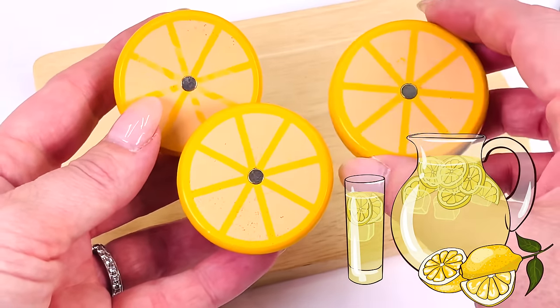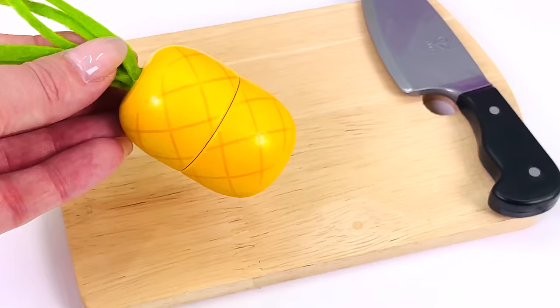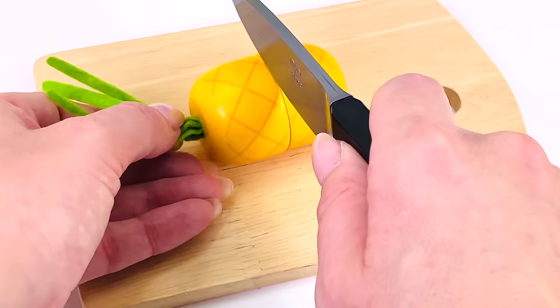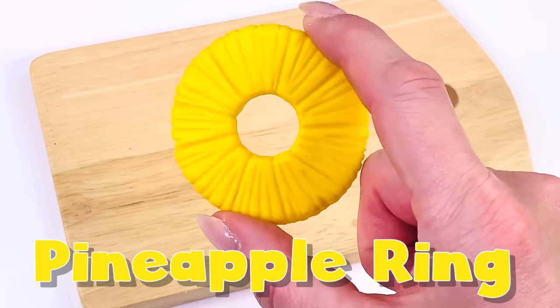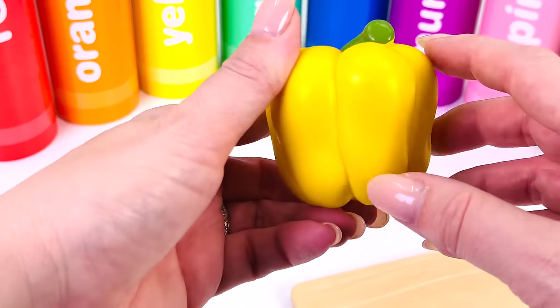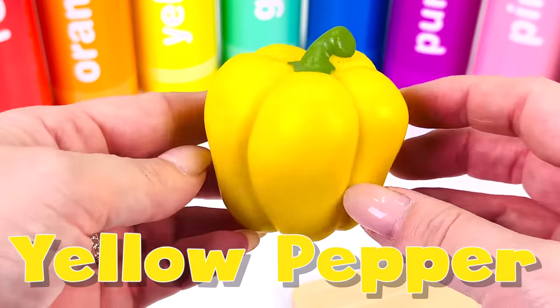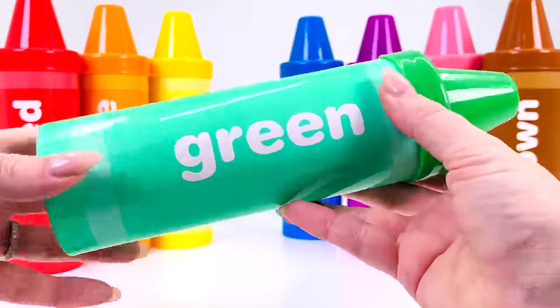Oh look, we have another tropical fruit — it's pineapple. Let's cut a slice. This is a pineapple ring. And the last fruit is a yellow pepper — it is a savory fruit.